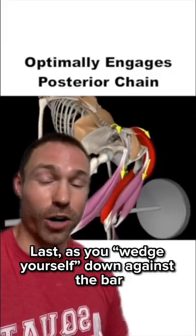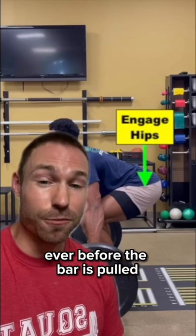Last, as you wedge yourself down against the bar, engage those glutes like crazy even before the bar is pulled.